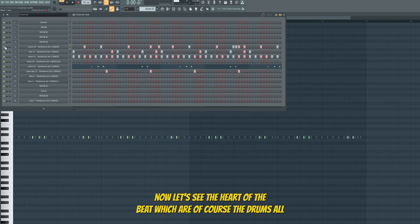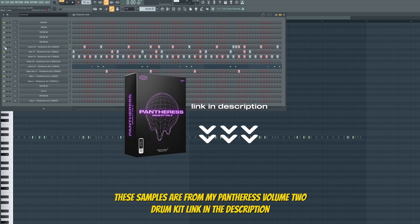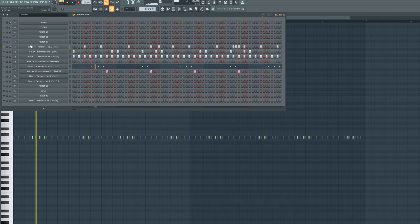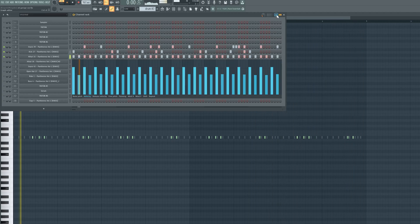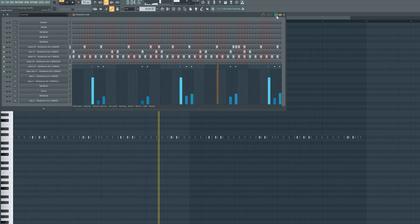Now let's see the heart of the beat, which are of course the drums. All these samples are from my Pantress volume 2 drum kit — link in the description.